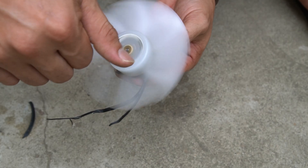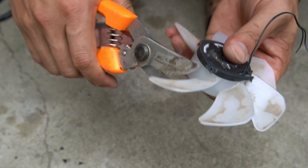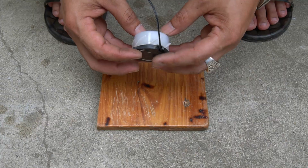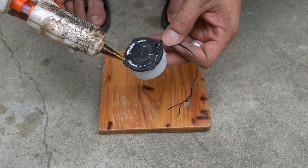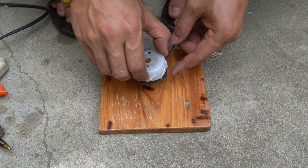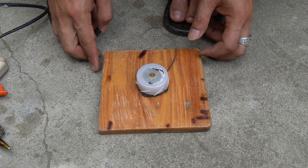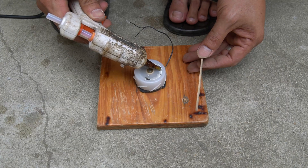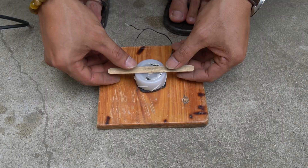I will use scissors to cut off all the fan blades. Next I will use a piece of wood to make a base for the machine. I will mount the motor to the wooden base with special glue. Then I use popsicle sticks to make arms — apply some glue on the motor and put the popsicle stick on it.